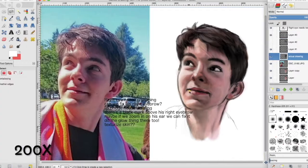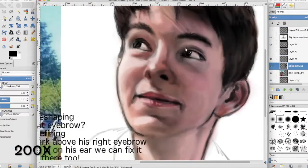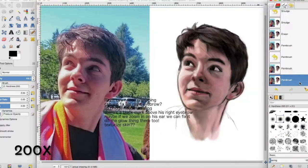I finished this right before Jacob's actual birthday, so I ended up giving this painting to him as a gift, and then I filmed his reaction, which y'all will get to see in a second.